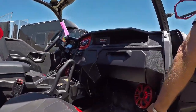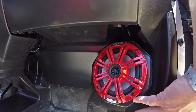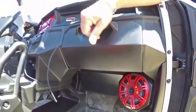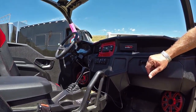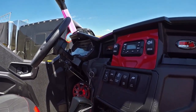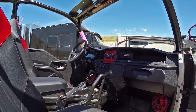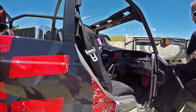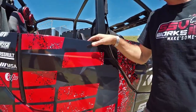You'll see we have the SSV Works custom enclosures with the Kicker Marine 6½ inch backlit speakers. We also have a Kicker Comp RT10 up under the dash. We're running those off of the Kicker Power Sports 300 on our 6½s and the Kicker Power Sports 500 on the sub. It really puts out some great sound, and we're going to walk on back here and see the back.